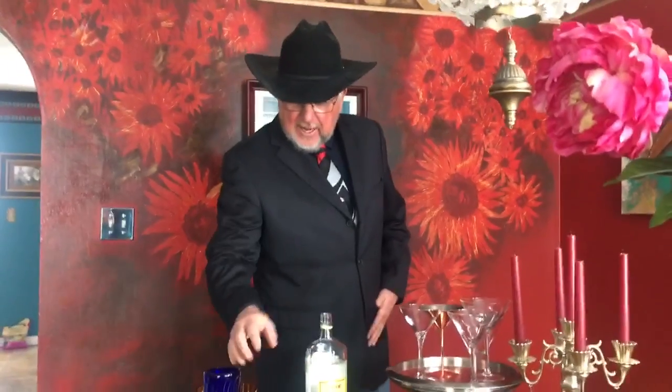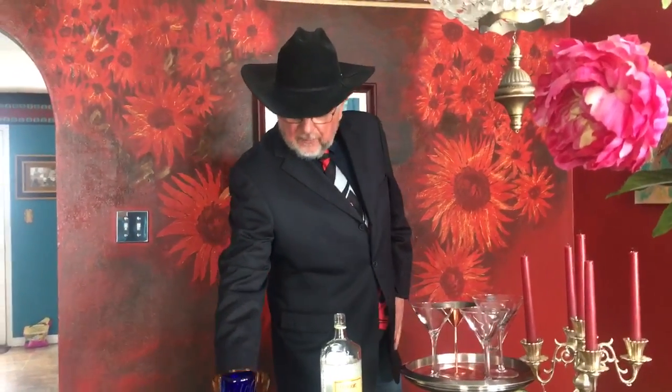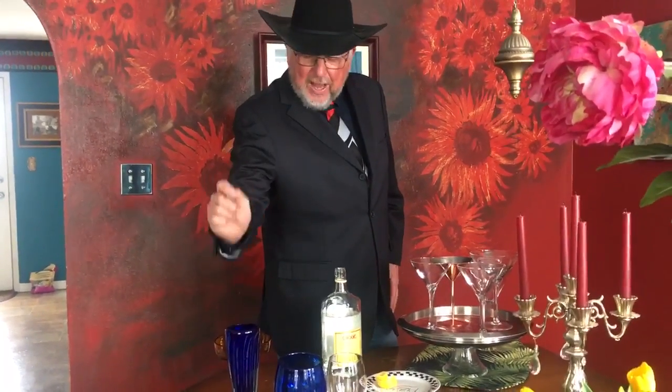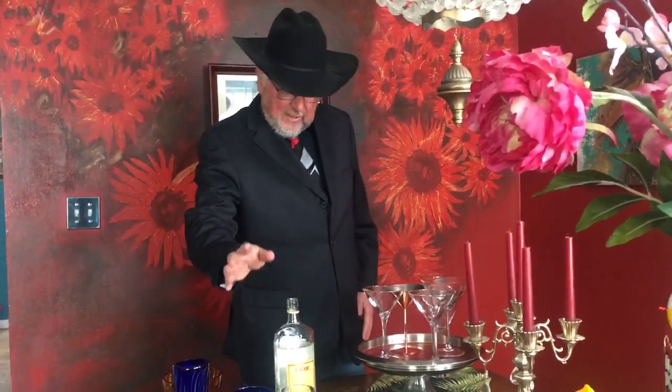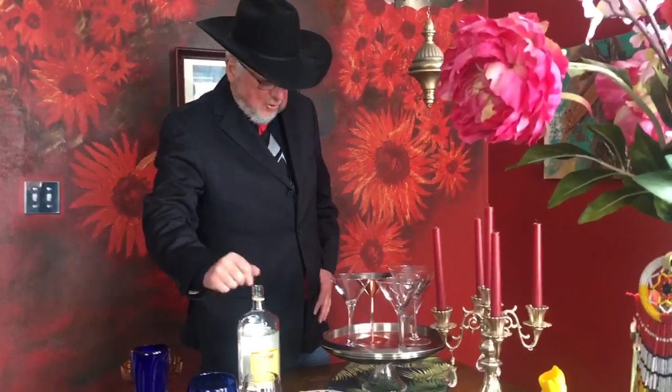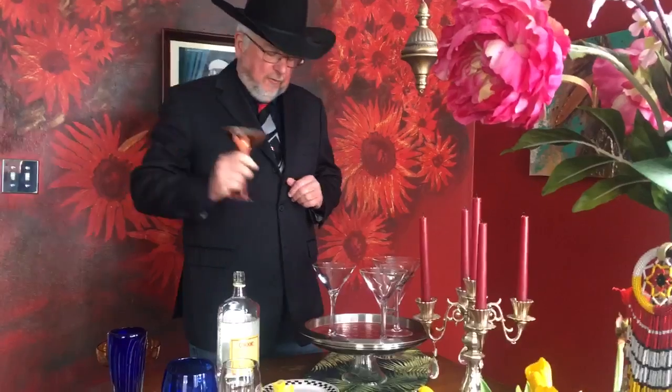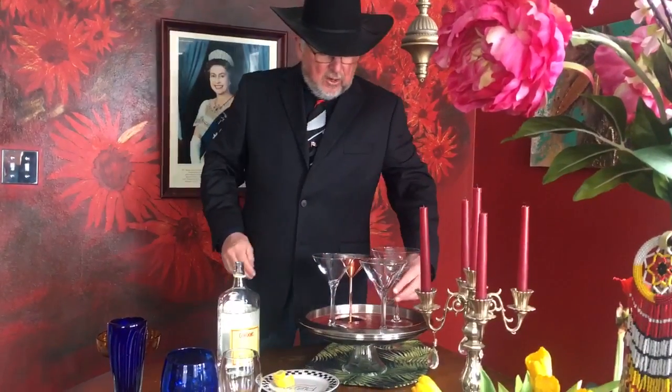First and foremost you need a martini glass. These things here are not martini glasses — this is a whiskey glass, some people put alcohol in there. You could put flowers in that, lose change in that. Those are garbage. These are martini glasses. I like this one, it's made of metal, it gets really cold really fast in your fridge, and these two are pretty much standard martini glasses.